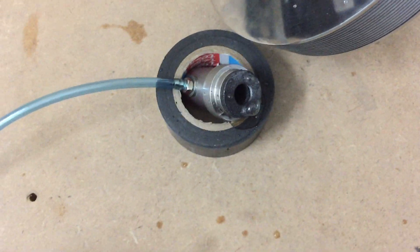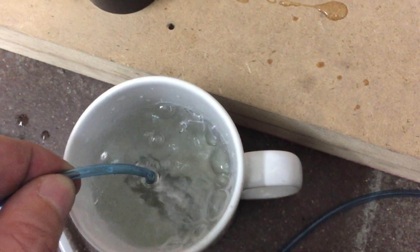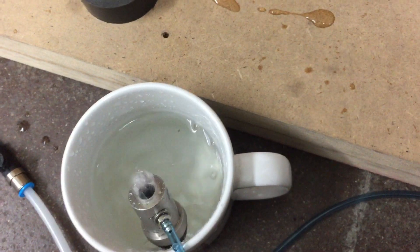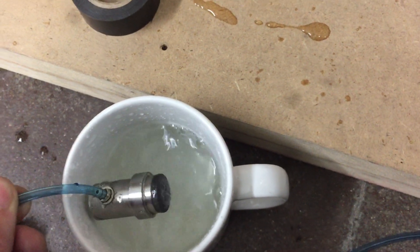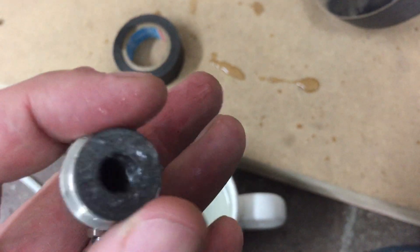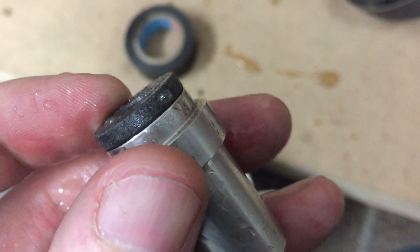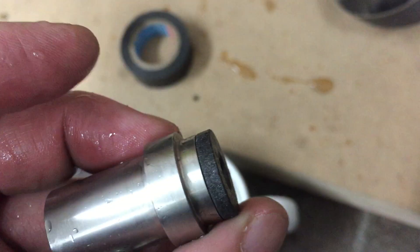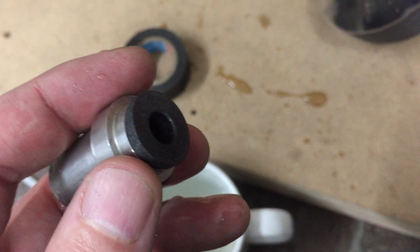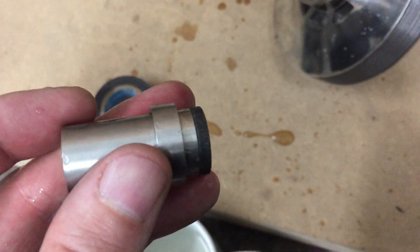These air bearings are a lot more porous than the last ones. So the trick is, if you want a thrust base, you have to encapsulate this bit into some sort of housing — whether that be metal or plastic, it's up to you — so you can direct the air flow.